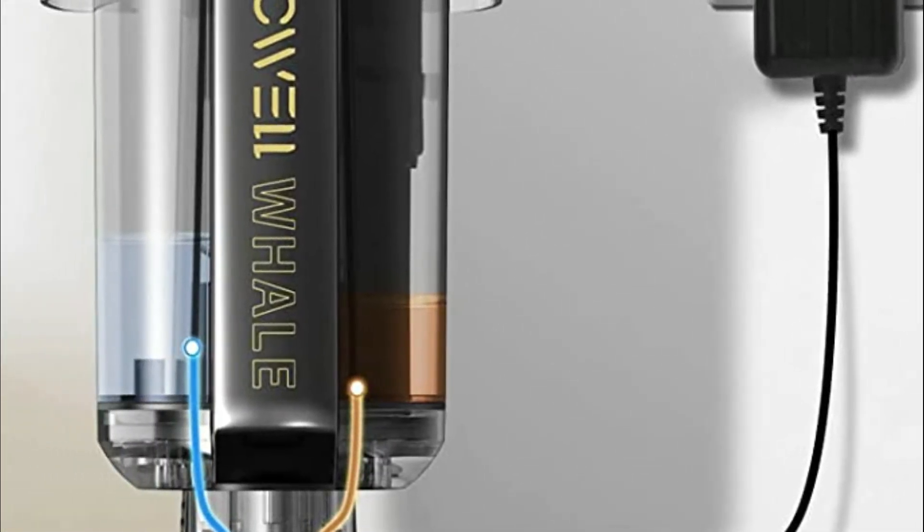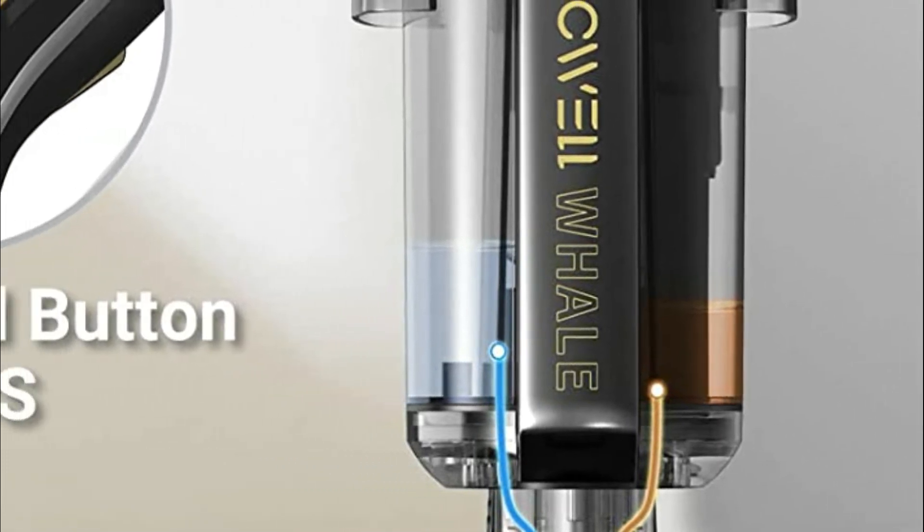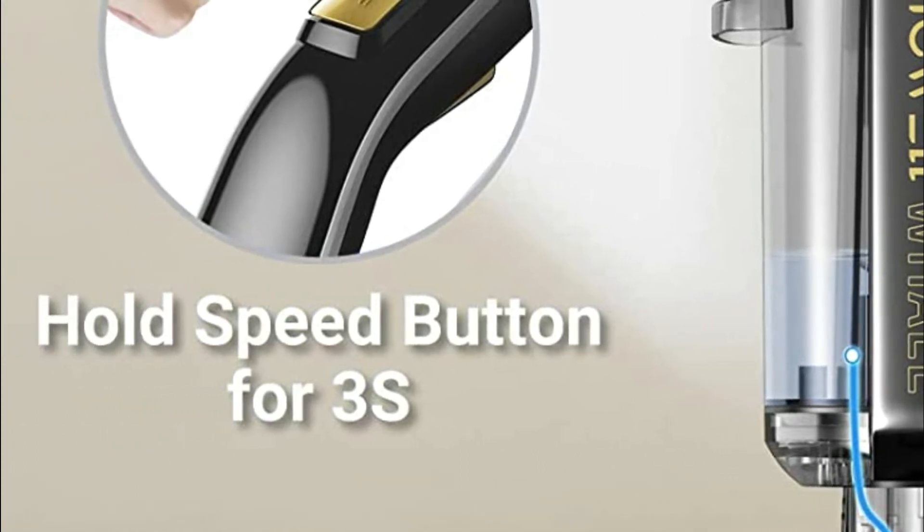The battery can last up to 30 minutes, and with an interchangeable battery you can switch spare batteries for a longer run time of 60 minutes, freeing you of the burden of charging every time.